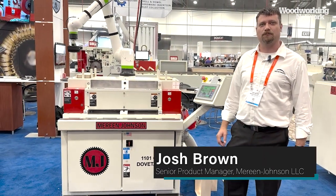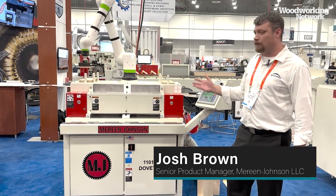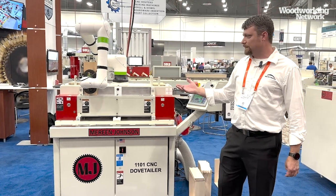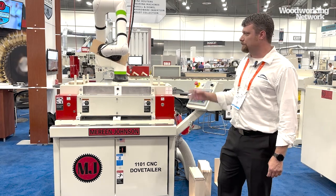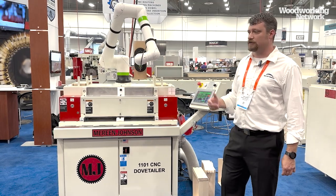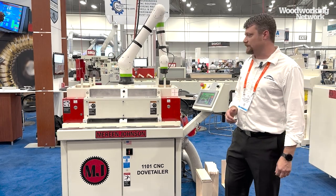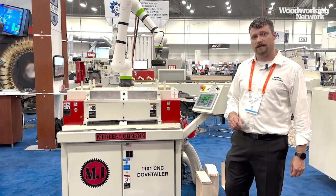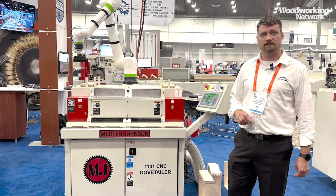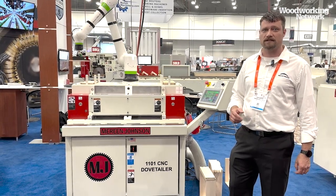My name is Josh Brown, senior product manager for Marine Johnson. Today we're demonstrating our 1101 dovetailor with a FANUC CRX10 collaborative robot. We're demonstrating the capabilities of the robot to pick and place as it loads this machine to do both mortise and tenon joints. We're using a dual-inlet vacuum gripper which allows us to pick the part without damage as it moves between each location. The 1101 dovetailor in a normal application will do various spacings on your tenon joints for your application. Contact Marine Johnson to learn more.